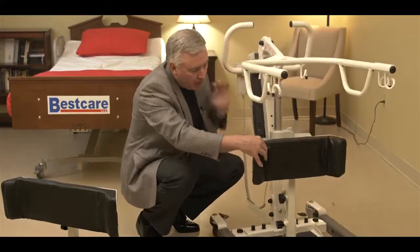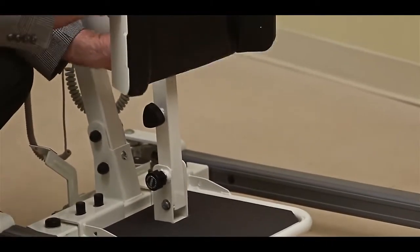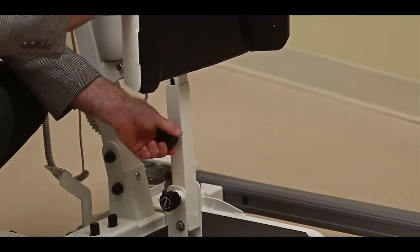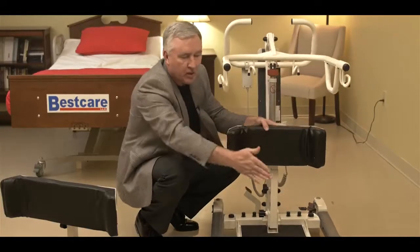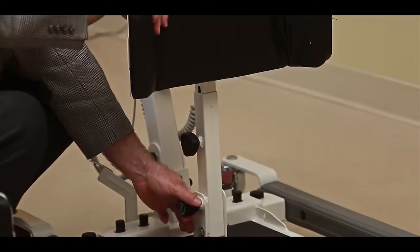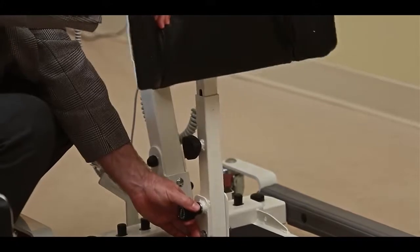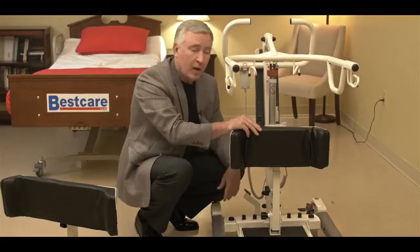We can raise and lower the knee brace with a knob on the side — just loosen it, raise it to a comfortable height, and tighten it again. We can also adjust the position of the knee brace with the knob at the bottom. When we pull it out, we can tilt the knee brace forward, or put it back to make it comfortable for the transfer.